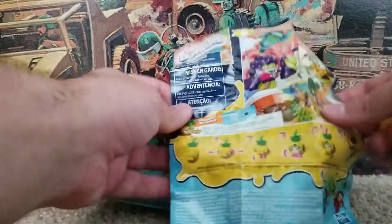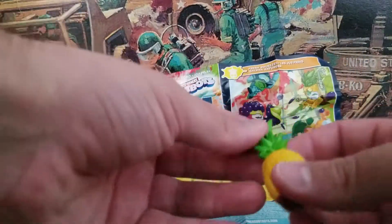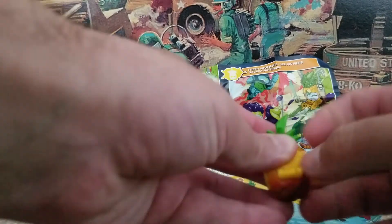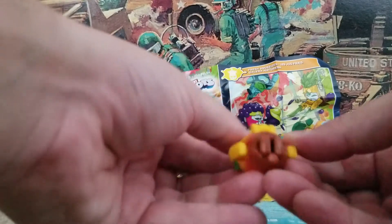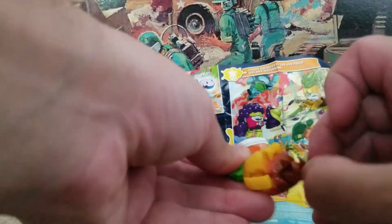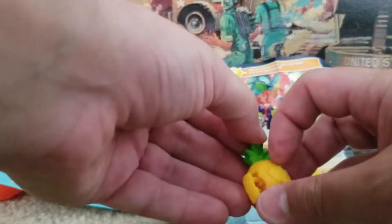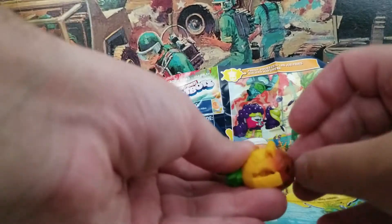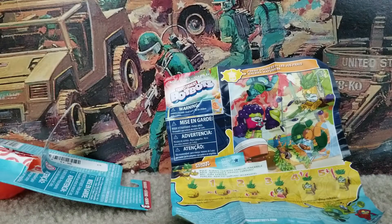This fella's name is Sensei Spiny. I like how there's instructions — first you pull out his arms, then you pull down the legs, and then you flip open the face. I just clipped my nails so I'm having a little trouble getting him undone here. There we go — alright, so there's Sensei Spiny!